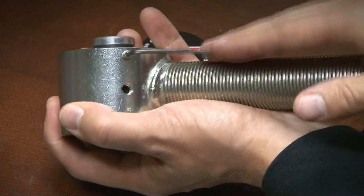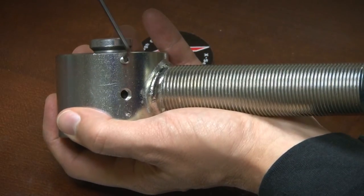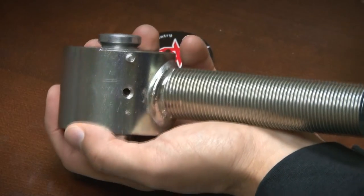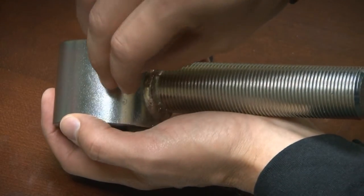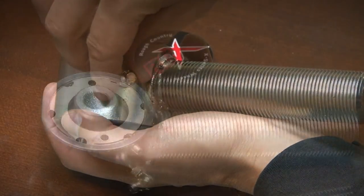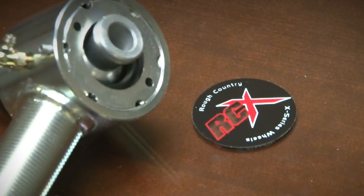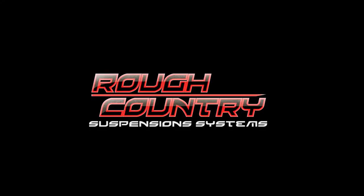We'll start the set screw by hand, tighten it down with your 3/32 Allen wrench, and all we have left is to install our grease fitting. The grease fitting uses a 3/8 inch wrench to secure down, but we're just going to tighten this one by hand. So with our grease fitting installed, set screw, new bushings and washers, we have a rebuilt X-Flex joint.